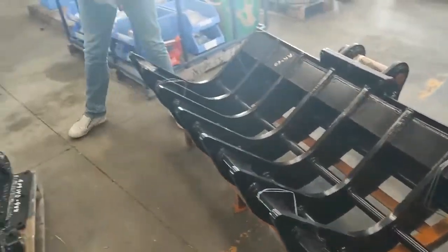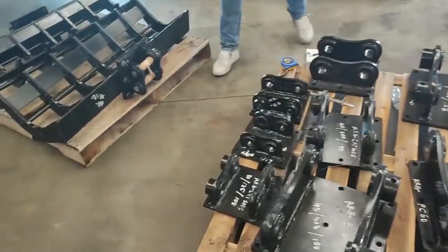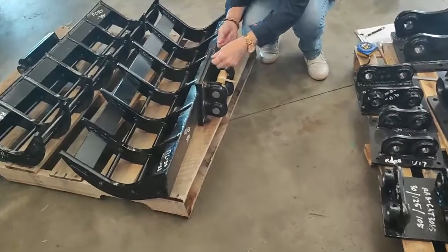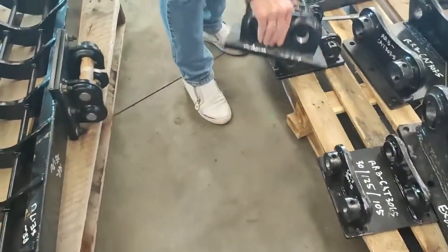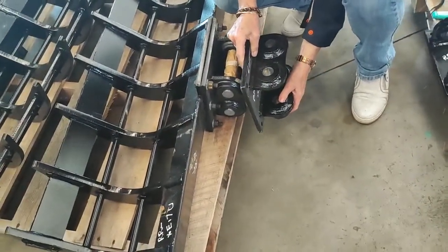With every root rake, the area for the pin is detachable, so you can unbolt these and add your base to fit other diggers. You'd take that off and put it here, so it can be fitted for other diggers.